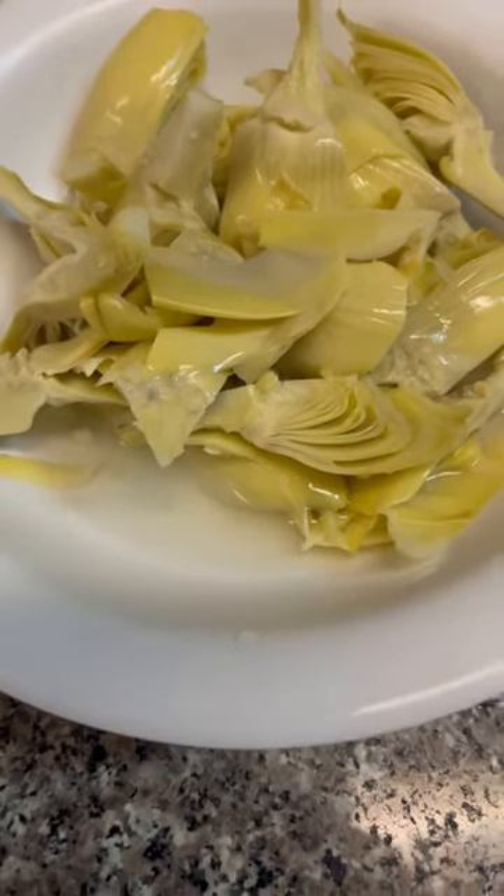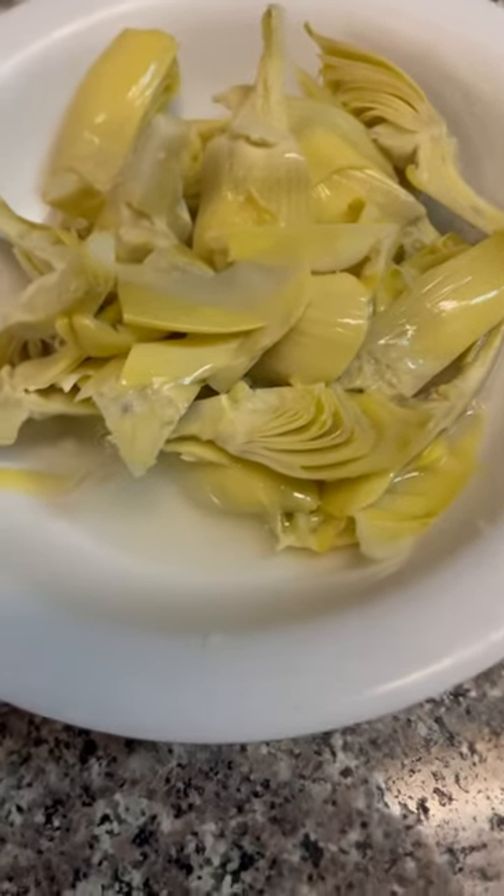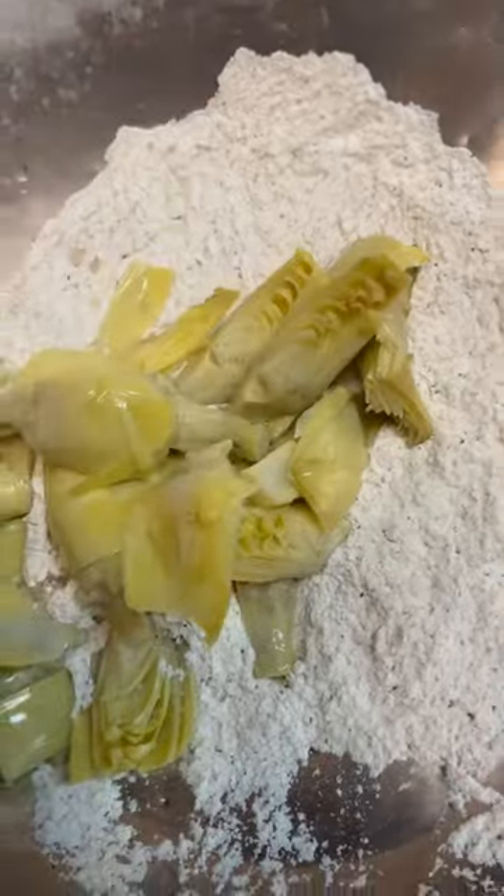I'm throwing together a real quick easy appetizer: fried artichoke hearts. Get any of these quartered artichoke hearts in their brine. We're going to toss these in a little bit of seasoned flour. Add the brine, artichoke hearts, and the flour. Coat them thoroughly.